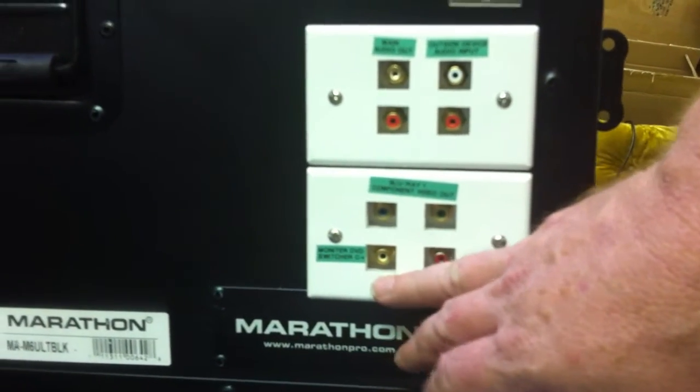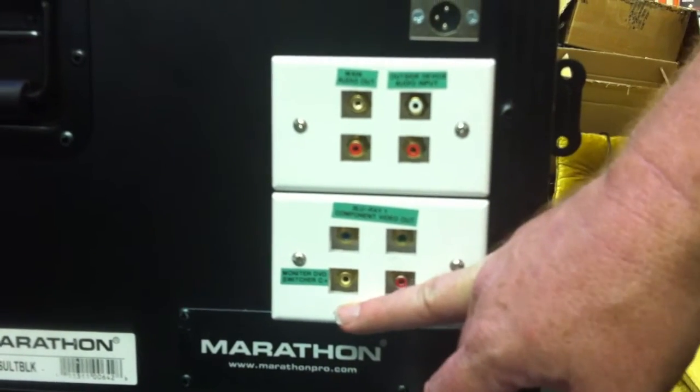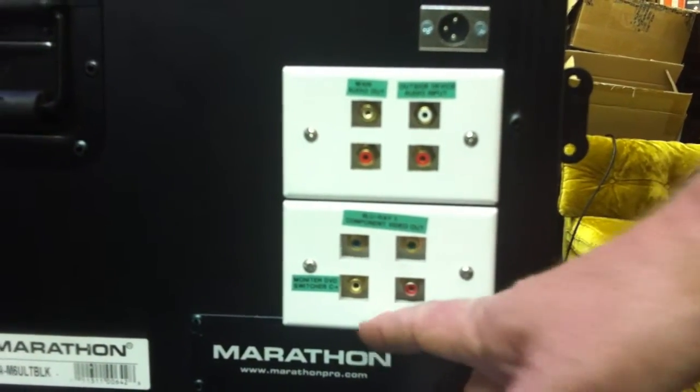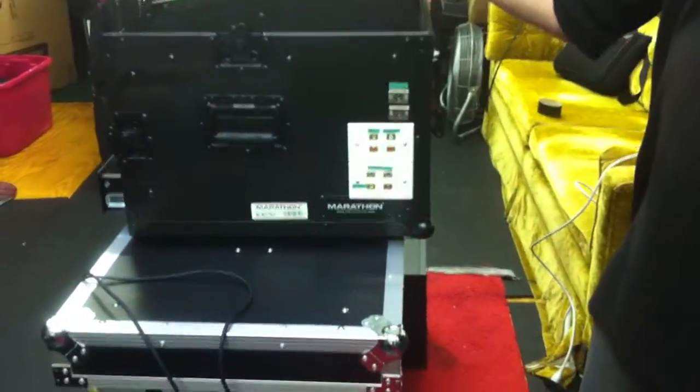Below that, we have a video connection to the monitor DVD player. This allows you to take an outside device, plug it in, and see it on the monitor. It also allows you to switch the monitor into DVD player mode, and then take this output and send it into your projector.